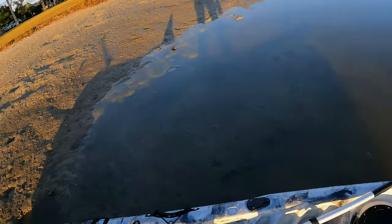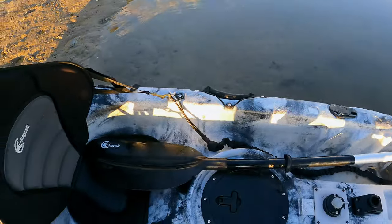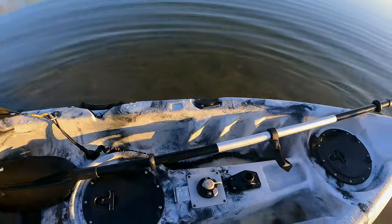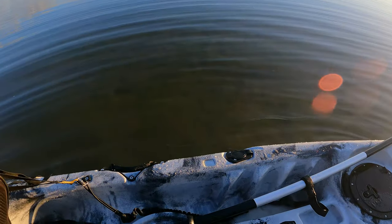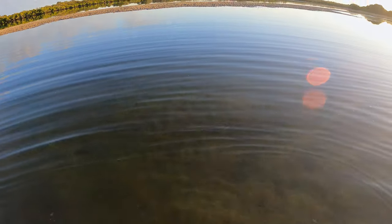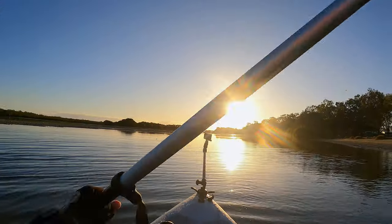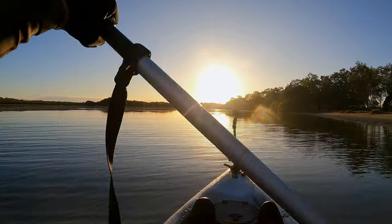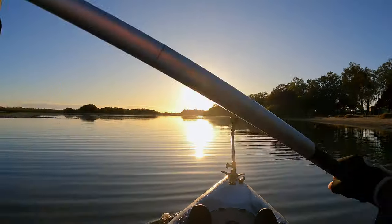We're gonna have a bit of a play and see how this looks. We'll get this kayak out on the water — water is very cold, it's the middle of winter here, but you wouldn't know it when you look at these sort of days we have here during winter months. Oh boy, that sun is bright at the moment, I might need to put the sunglasses on in a minute.